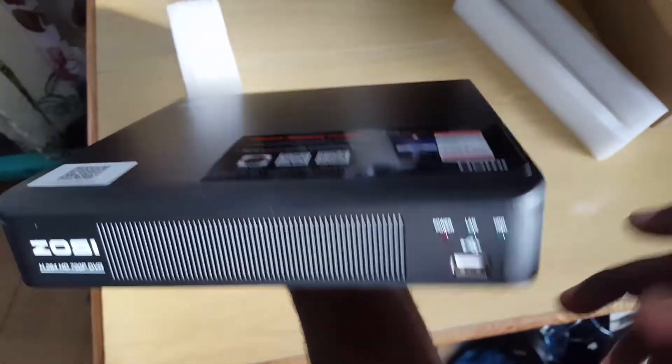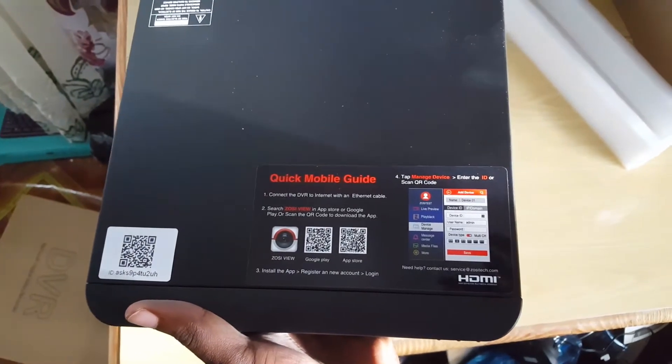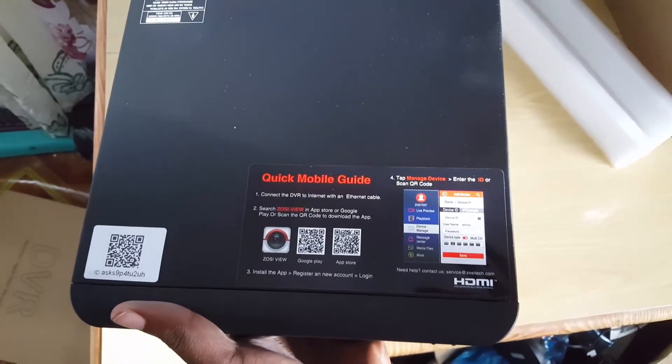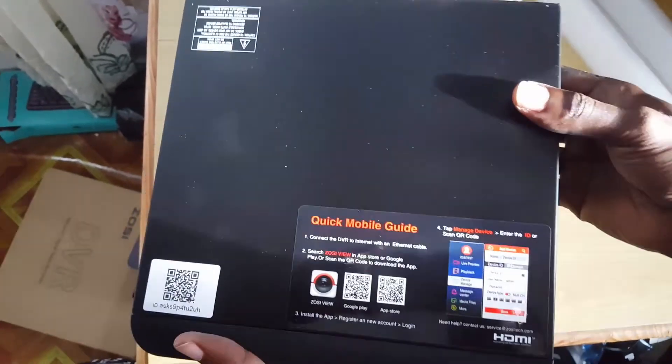Looking at the top of the unit, it gives you the Google Play software along with the App Store and other options to connect your phone to the device. There are also a number of QR codes you can scan with a QR code scanner.